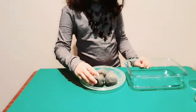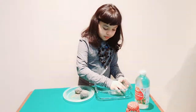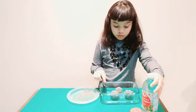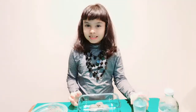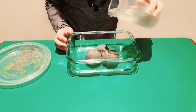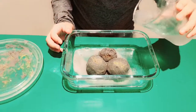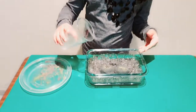Now I am going to put the moon rock in a transparent bowl, and then I am going to take vinegar and pour it over the moon rocks. Now have a look at the fizzy moon rock as I am pouring vinegar. Can you see the fizzy moon rocks?